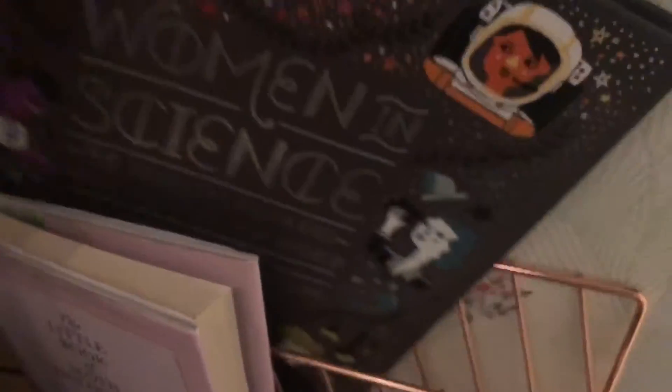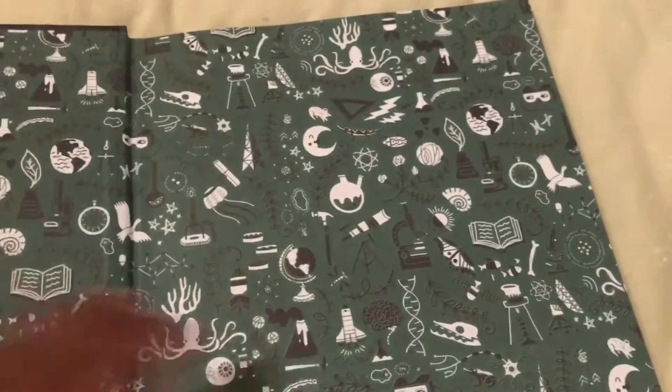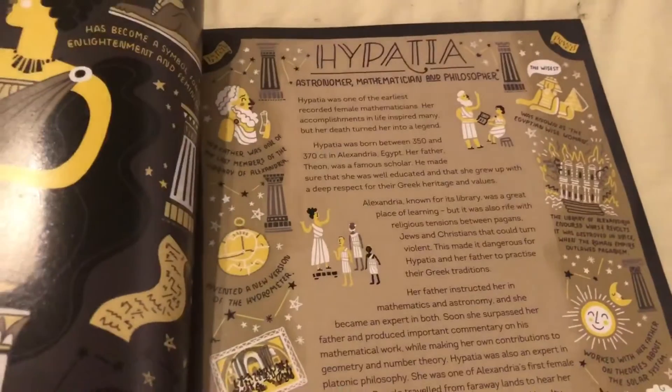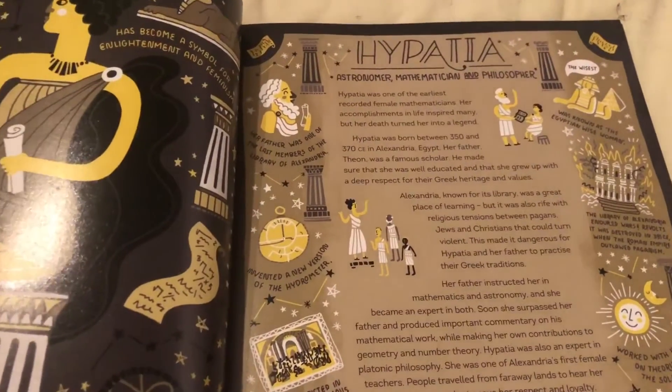My room was an absolute tip after filming, so I had to sort that out before I went to bed. About 20 minutes after I cleaned up, I decided to get ready for bed. I got into my PJs and then I had to read — I was reading this book on women in science, since I'm actually interested in going into a career in science.